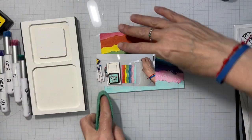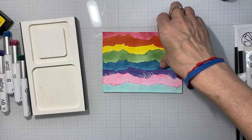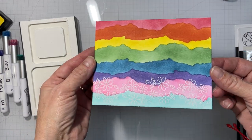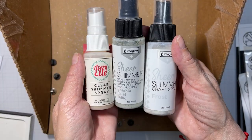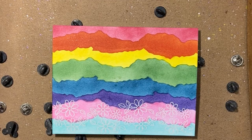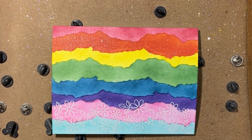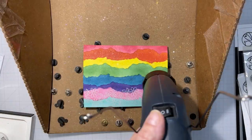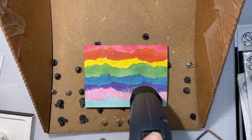If you hear extra noise in the background, I apologize — it is really windy here today. There is our finished rainbow, and I'm going to spray it with Avery Elle's Clear Shimmer Spray, then Imagine Craft Sparkle, and Frost Sprays. Then I'll heat set those.